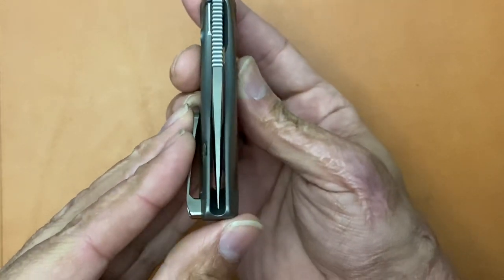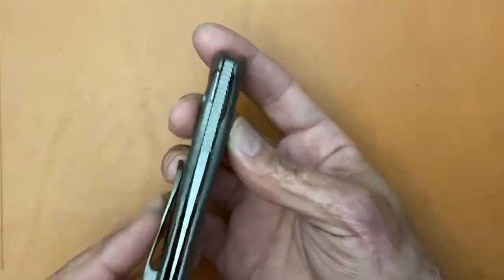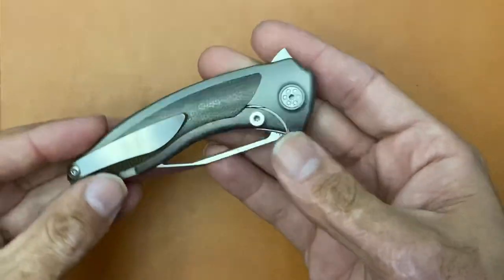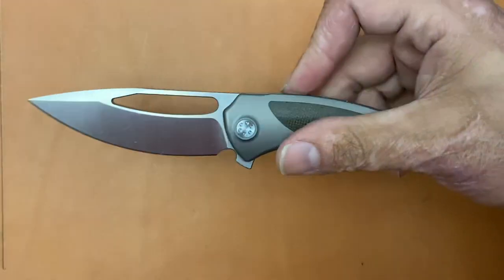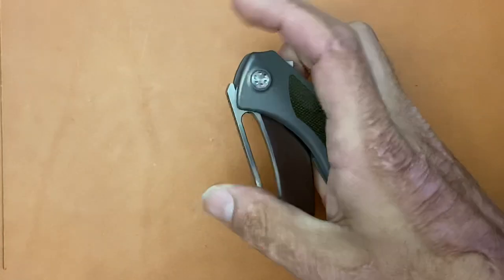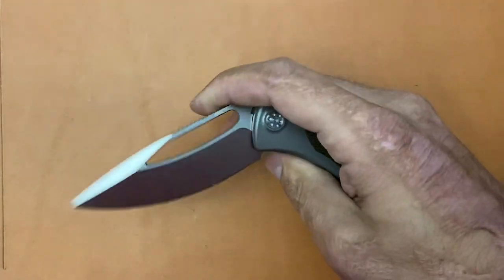Centering looks like it's off to the right a little bit — I'll probably make an adjustment on that. Let's see how it flips. Okay, see how it body-flicks. Kind of weak there.